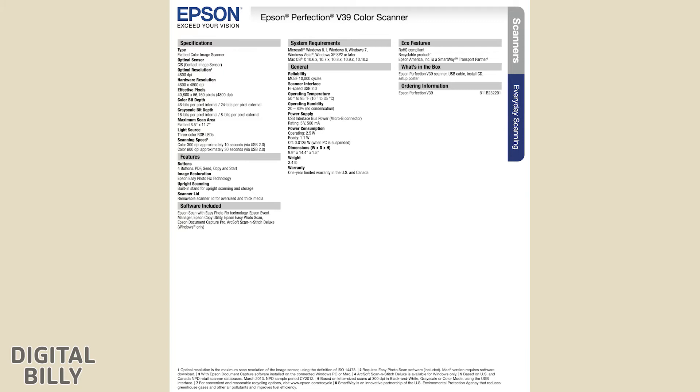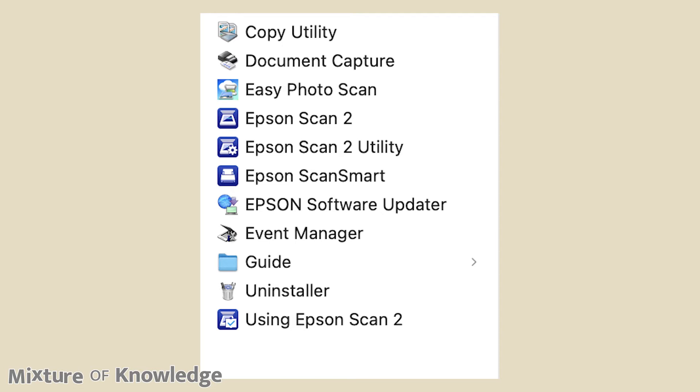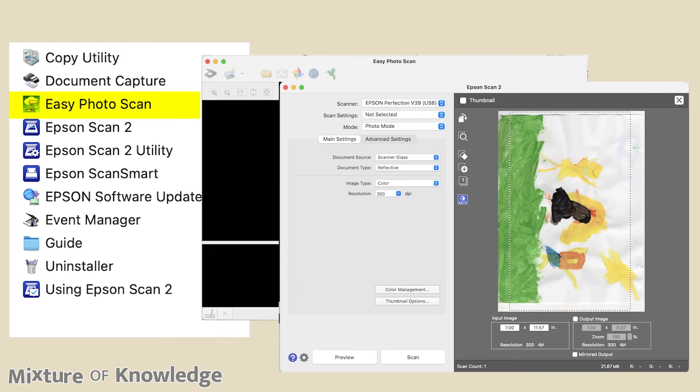One thing Epson's instructions state is that if I unplug the USB cord to turn off the power and then plug it back in while the iMac is still on, the iMac will not recognize the scanner and I have to restart the iMac. This has happened several times. Here are the files installed on my iMac's applications folder: Copy Utility, Document Capture, Easy Photo Scan, Epson Scan 2, Epson Scan 2 Utility, Epson ScanSmart, Epson Software Updater, Event Manager, Guide, Uninstaller, and Using Epson Scan 2. On my iMac, clicking Copy Utility and Easy Photo Scan simply opens the Epson Scan 2 interface, so those two appear unnecessary.